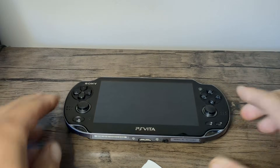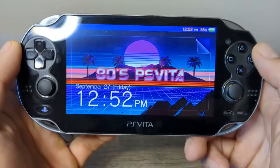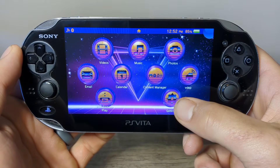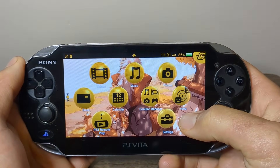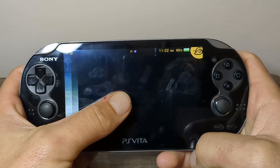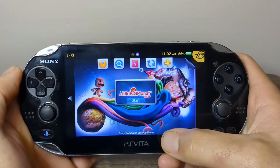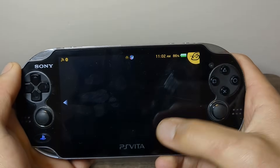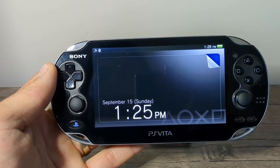A quick disclaimer before we start: every time you modify a console you risk causing a brick, leaving your console unusable. This is very rare but still possible, so I suggest you watch the video through once before following it yourself. Because this is a video guide, please check the pin comment to see if this is still up to date and refer to the official written guide and FAQ for the quickest troubleshooting help. So let's get started.